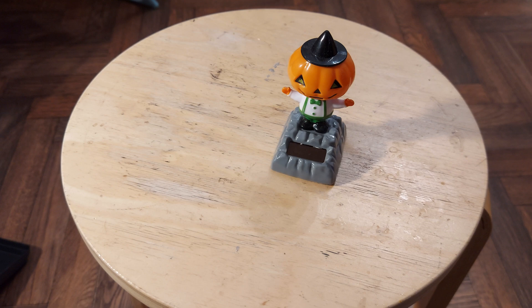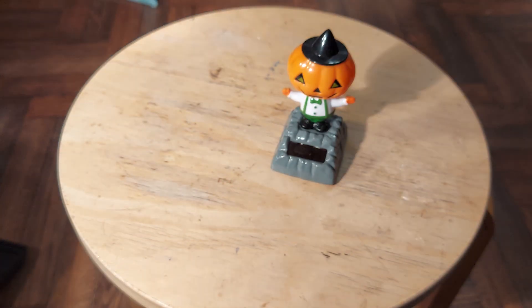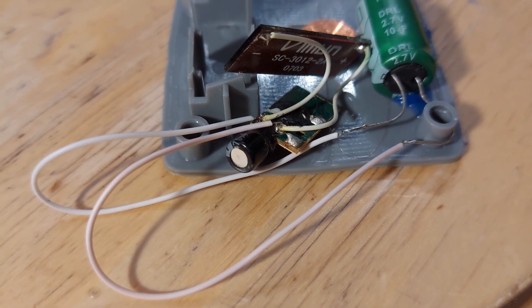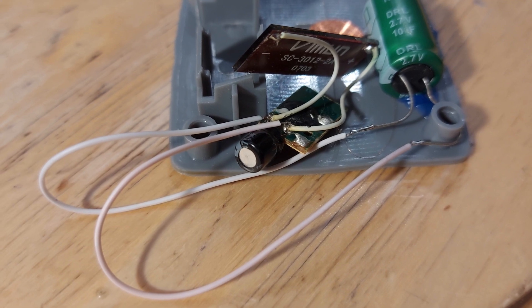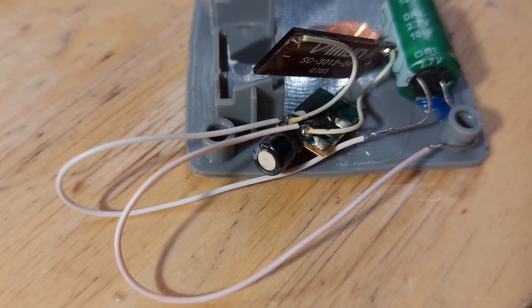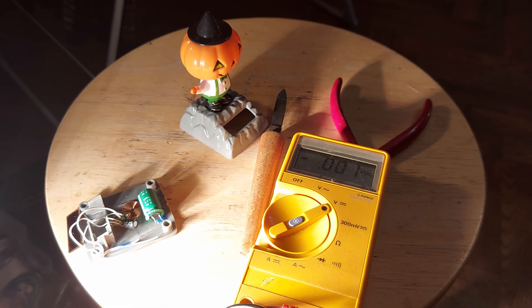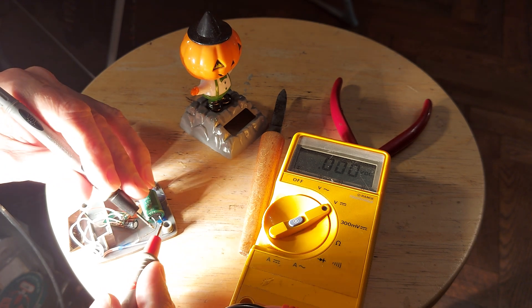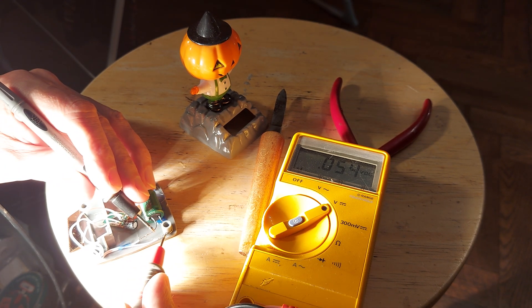I just want to check whether he swings freely, so I'm going to shine the light on him again. He's swinging freely. I've got a pinky-coloured wire going to the positive terminal on the circuit board, and the white wire going to the negative terminal. If I shine the light on the panel... yeah, it's slowly going up.